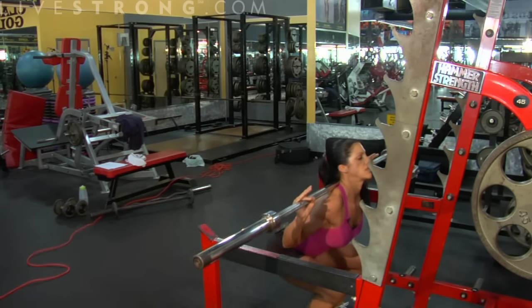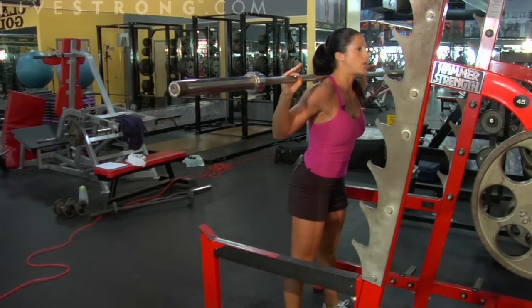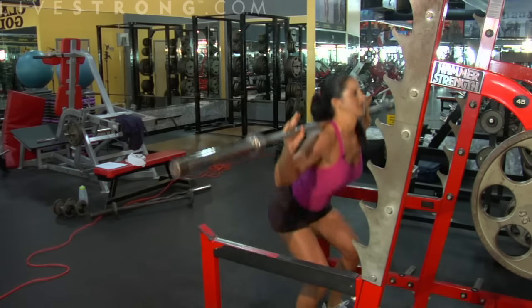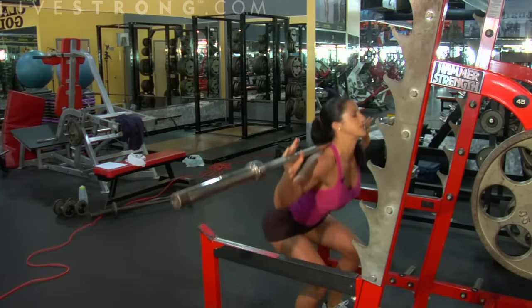Keep that chest high and always look up — you don't want to look down. Head high, chest high. We're going to sit back and up, driving through the heels. Abs tight.